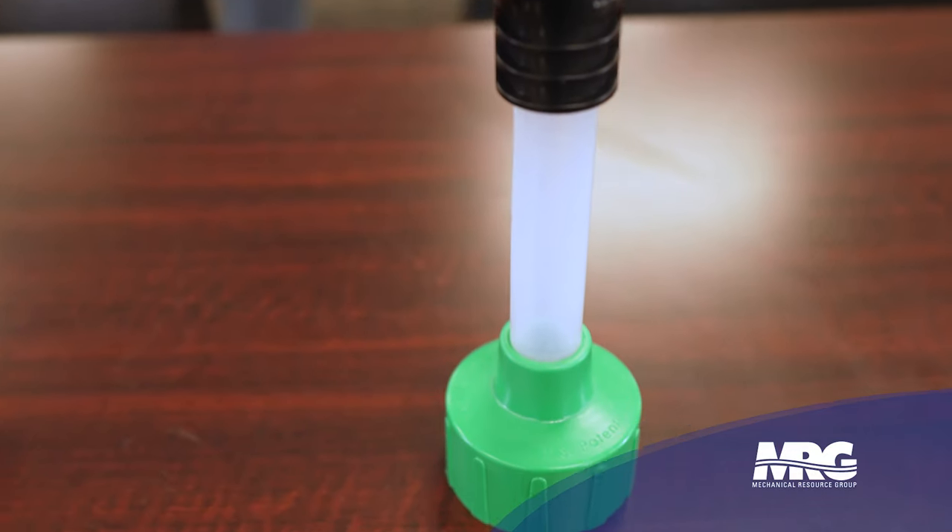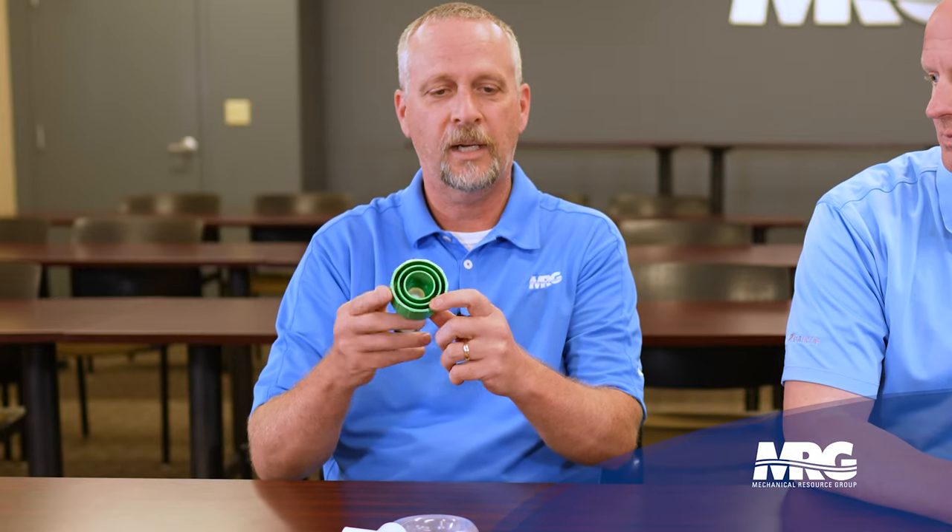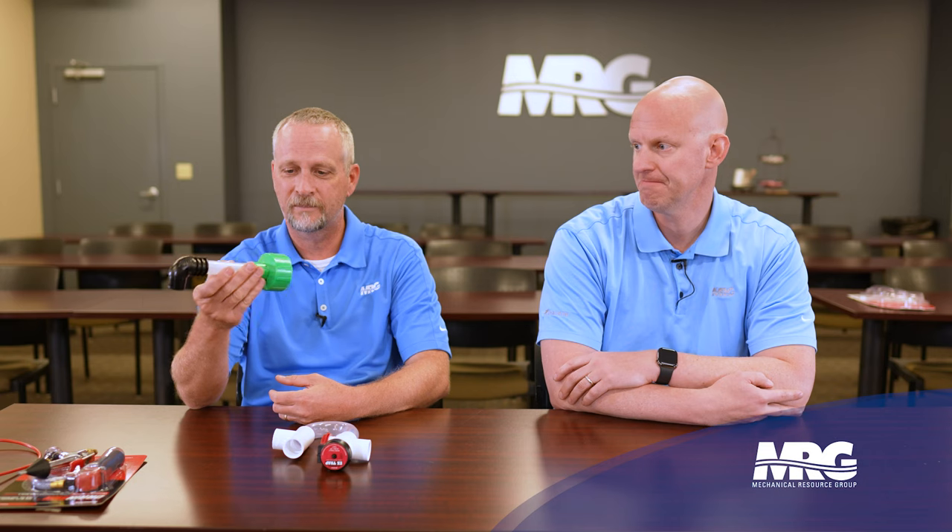We've got one more piece that works really well — a shop vac adapter. It's a really cheap part, not expensive to buy. It goes right on the end of your shop vac hose, so instead of blowing the trash out, you put it in there and it sucks everything right out. You'd want to cap the other line so you're pulling through the trap — it'll pull everything out and also help clear out what's in the pan. You can even do it from the exterior of the building. Through the clear tubing you can visually see when the blockage passes through, so you know you got it. And everyone should have a shop vac on site.